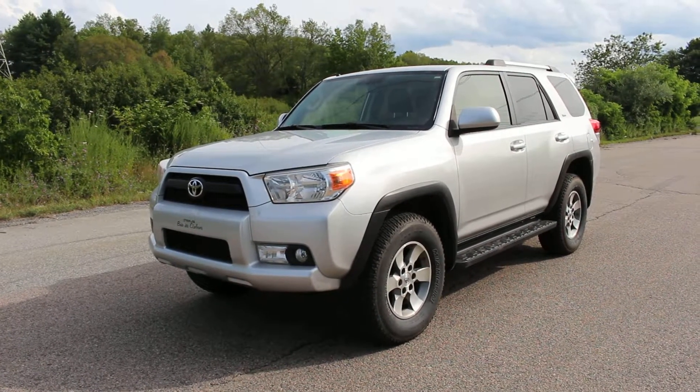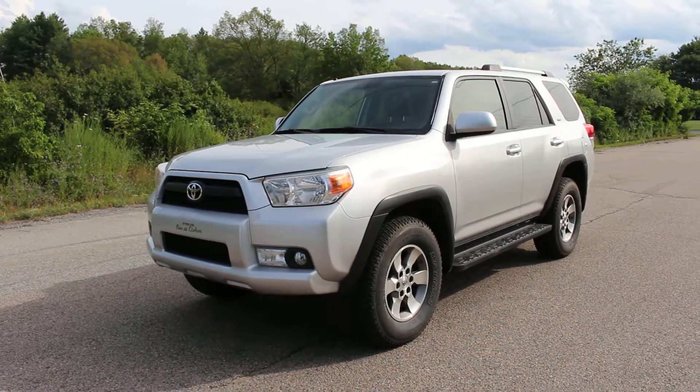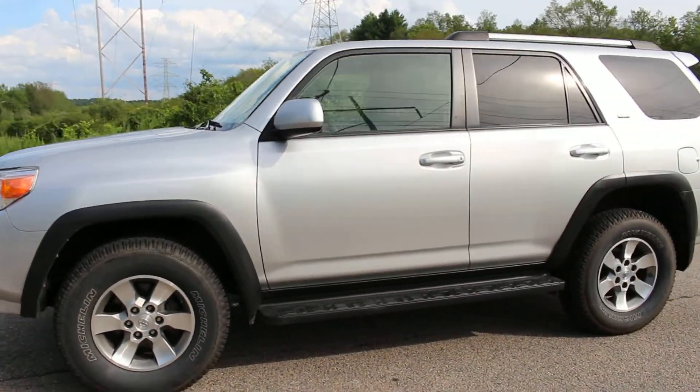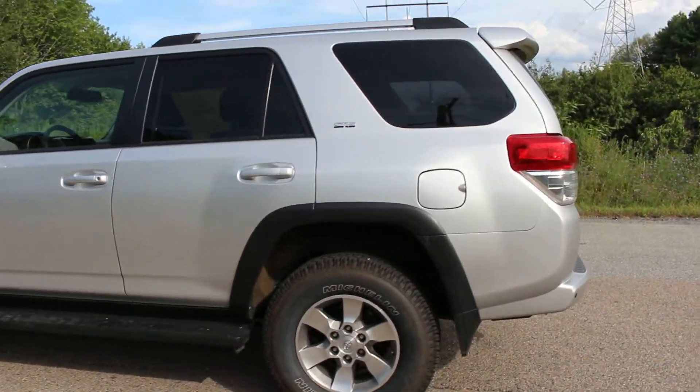Hi, this is an awesome 2012 Toyota 4Runner SR5. I'm just going to give you a walk around of the body of this 4Runner. This is a really nice vehicle — it's in really nice shape. You can see there's no dings or dents at all.